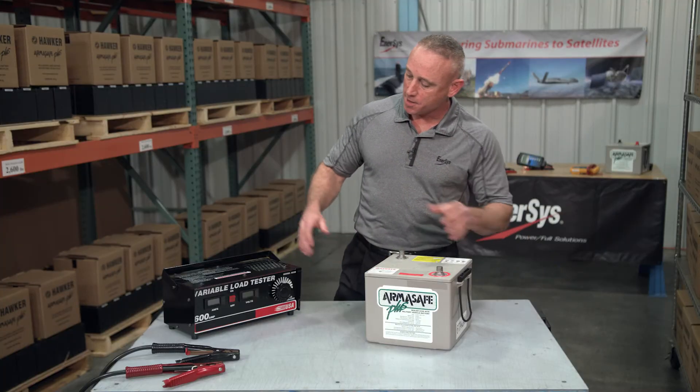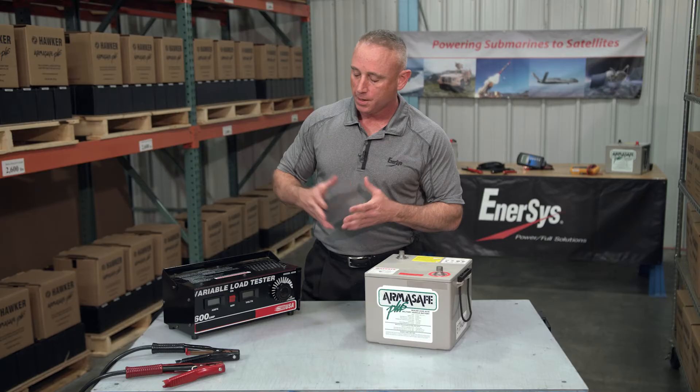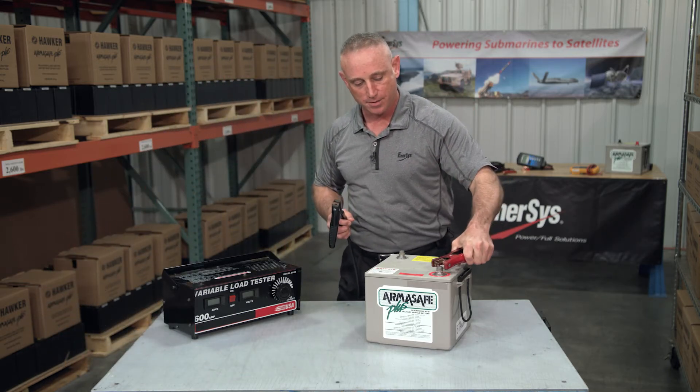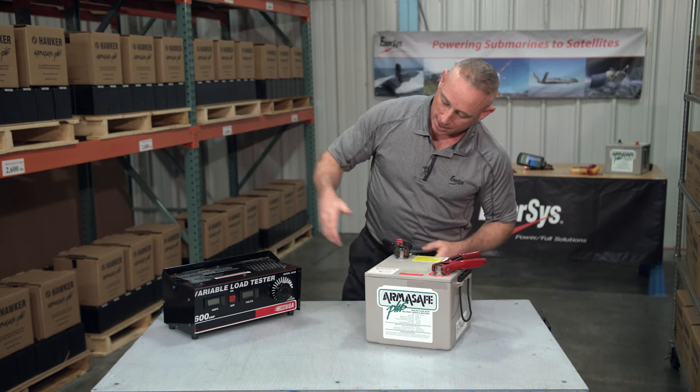We have another mechanics load tester that's rated at 600 amps, which is above 550, so this should work well. With this device, we want to grab our clamps, connect the red clamp to the positive terminal, the black clamp to the negative terminal, and then we turn it on.